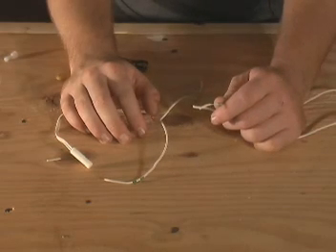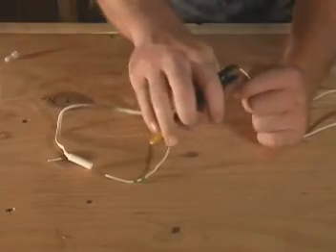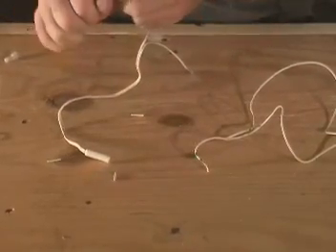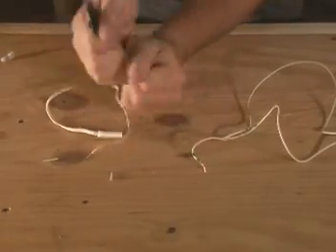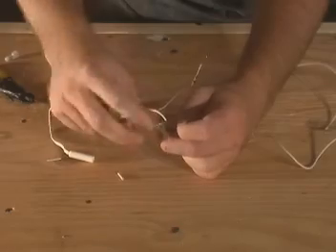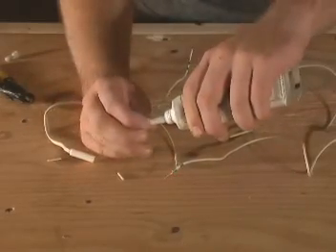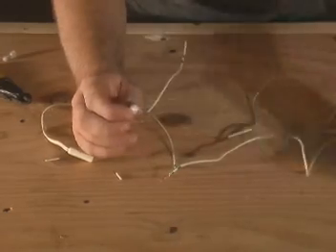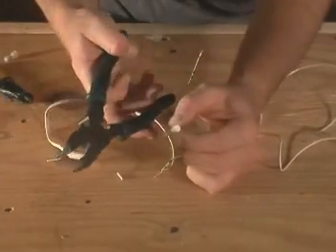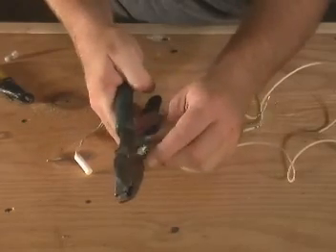Now I'm going to show you how to properly install a thermistor. First, when cutting out the thermistor, be sure to leave enough wire so that the connection can be made. Strip the wires on both the refrigerator and the new thermistor. Now twist the wires together and take a bell connector. Fill it with silicone — this is RTV silicone — just to ensure that no moisture can get to the connection. Now, using the proper tool, squeeze the connector onto the wire.